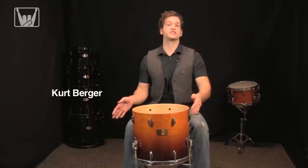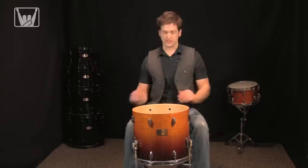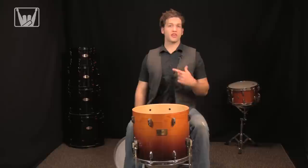Hey everyone, Kurt from FullOnDrums.com here with you today. We're going to cover how to tune a floor tom. The one I have with me is a 16x16 Maple Pearl Sessions Custom, and I'm going to be using it to get kind of a rock tone out of it — more of a lower, thuddy kind of sound.